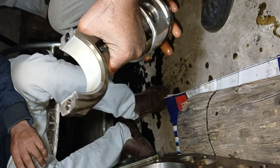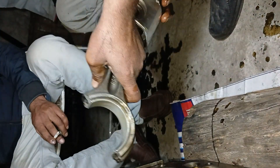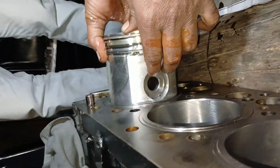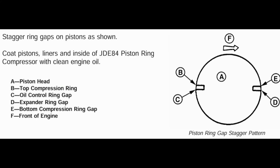The top compression ring is the keystone compression ring and the second is the rectangular compression ring. Position the gap in the keystone compression ring on the opposite side of the piston from the rectangular compression ring. The gap positions are mentioned in the manual.